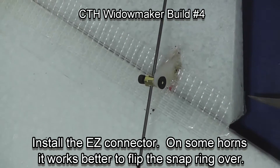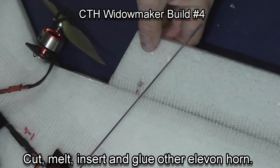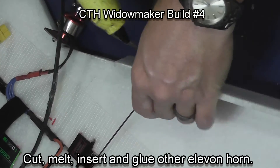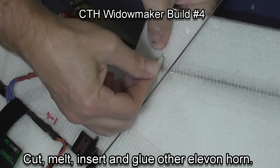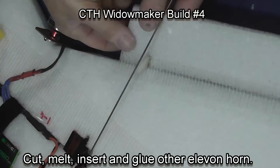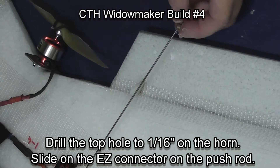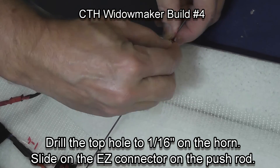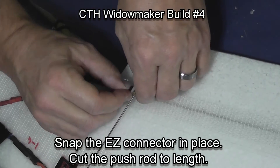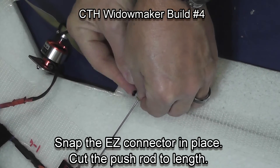If you look closely, this is a way that you can make adjustments to the trim on your airplane quite easily. Now let's do the other side: cut and melt a hole and squeeze glue up through the hole. Press it up, add some glue from the top, and make sure it's all lined up so it faces the servo and will cool in the proper place. Drill out the top hole, then slide the easy connector down the push rod, put it through that top hole on the Elevon horn, and put your snap ring in place — even if it takes a couple of tries.